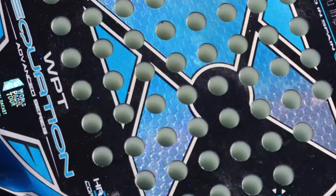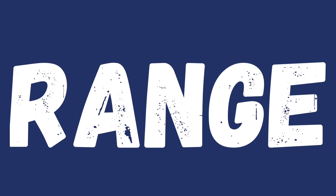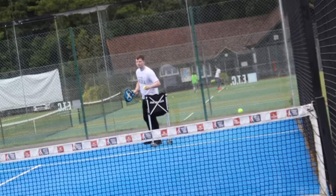This is the Knox Equation. It's a racket designed for intermediate players and it's part of Knox's World Paddle Tour range. I think that this is the best paddle racket for intermediate players.